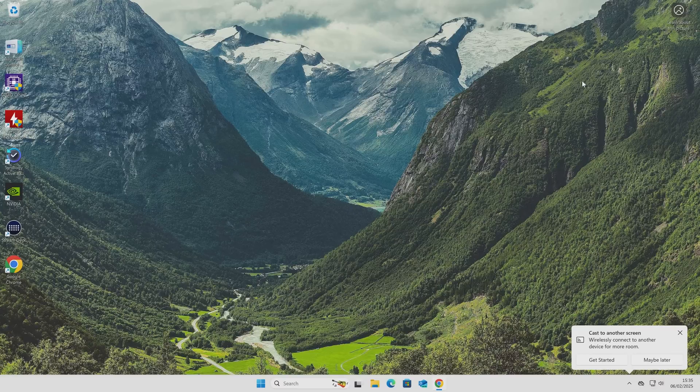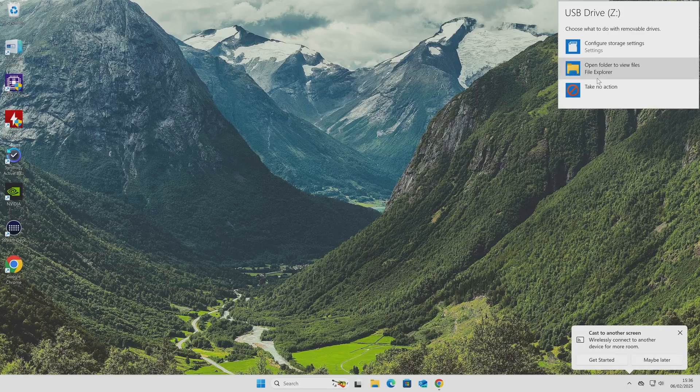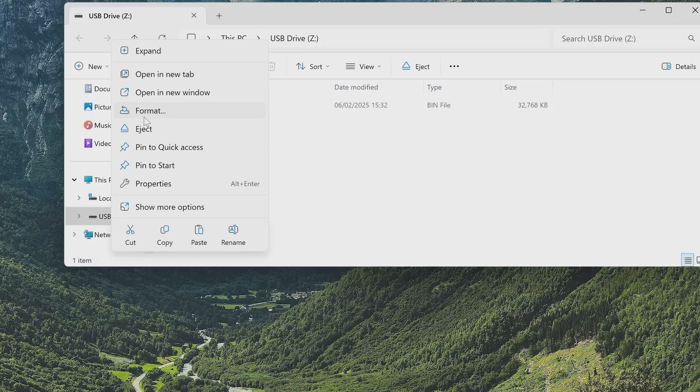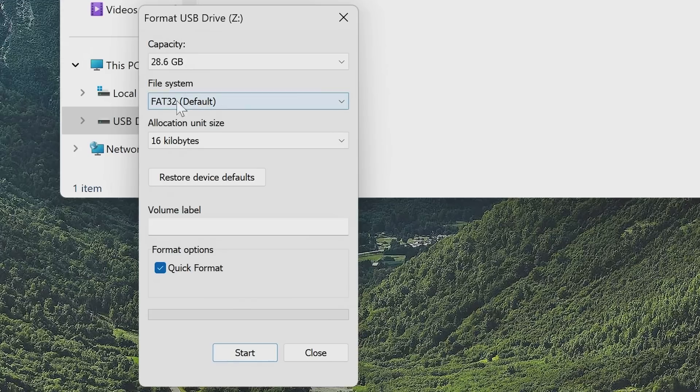So for those of you that have stuck around, let's get our flash drive ready. I'm going to plug it into the computer and you'll see the autoplay has come up. We can click on there and choose open folder, or go to file explorer. Now this has got a previous BIOS on it, so we're going to need to format this drive. Highlight the drive, right click on it, and choose format.